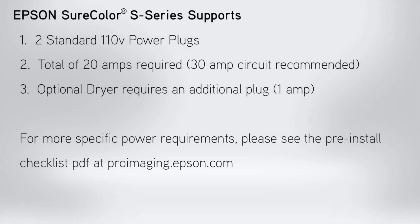The Epson SureColor S-Series supports two standard 110V power plugs for a total of 20A required; a 30A circuit is recommended. If you have the optional dryer, this will require an additional plug.